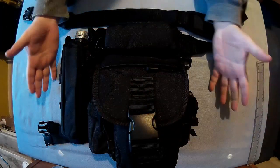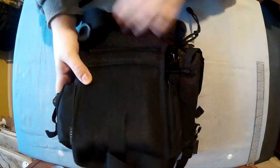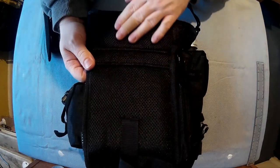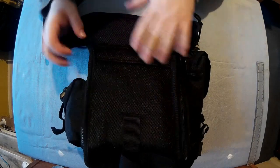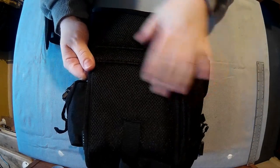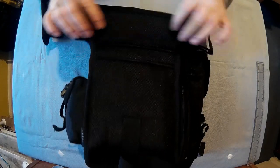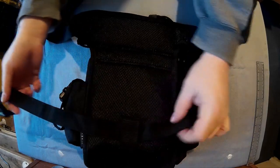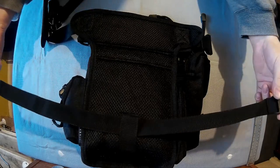So you can see here what you'd see if someone was looking at you, and then on the inside — what's against your leg — you have this nice padded breathable material to stop you sweating, which is very comfortable. There's the bit that would be on your hip, that's your leg section, and down there is the bit that holds the leg strap, and there is the leg strap.